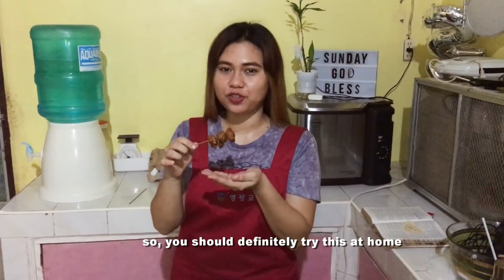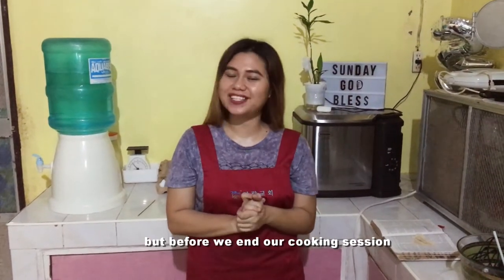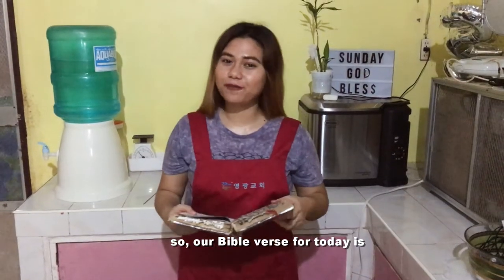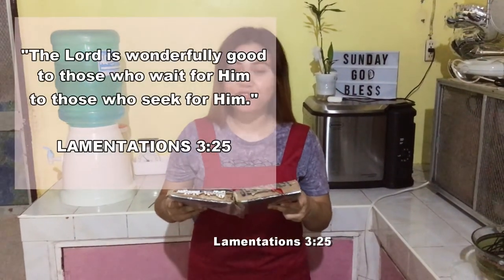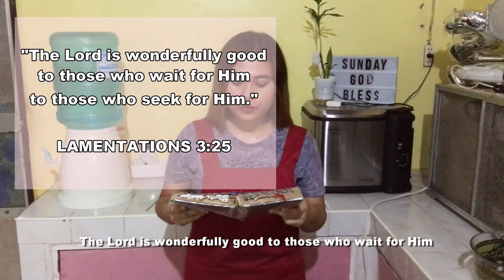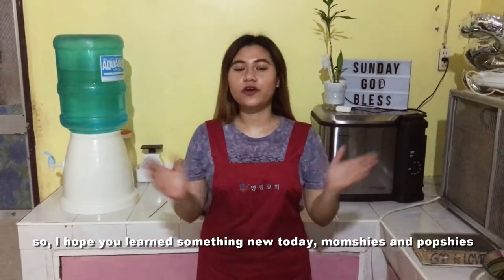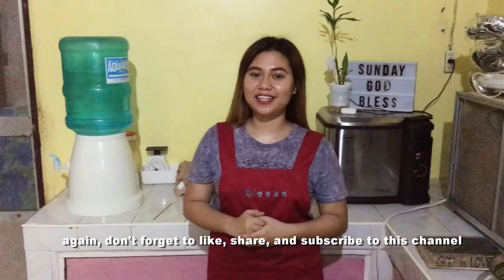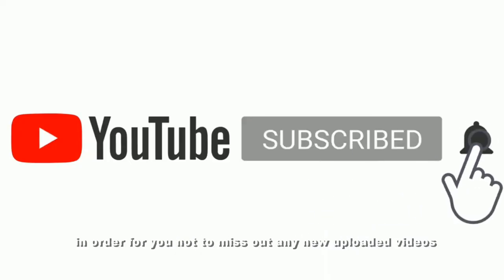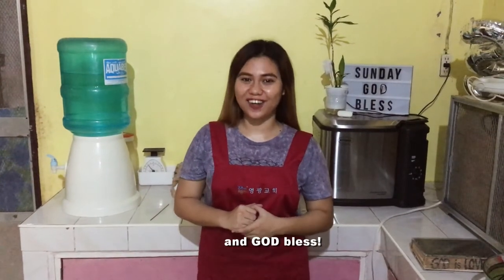I hope that you learned something new today. Before we end, I'll give you some food for the soul. Our Bible verse for today is Lamentations 3:25 — 'The Lord is wonderfully good to those who wait for Him, to those who seek for Him.' Amen. Again, don't forget to like, share, and subscribe to this channel and click the notification bell. Thank you so much for watching, and God bless!